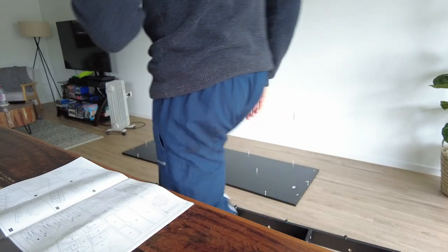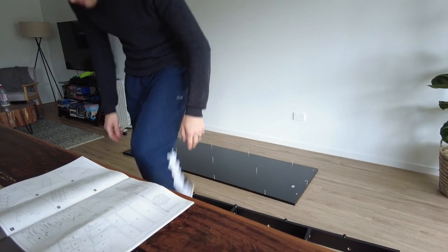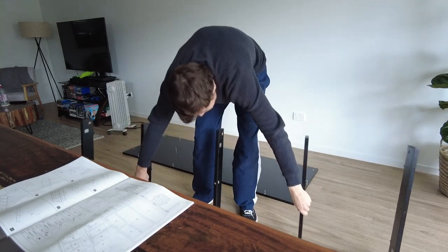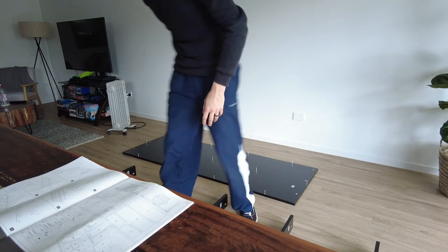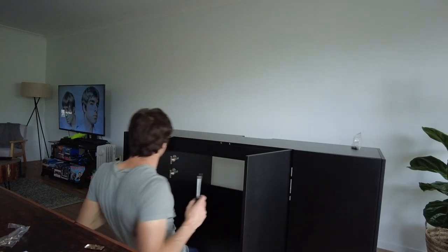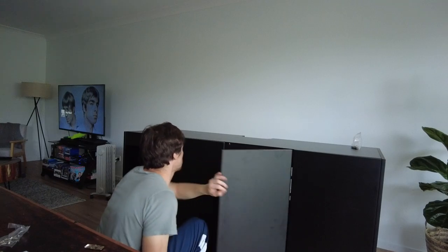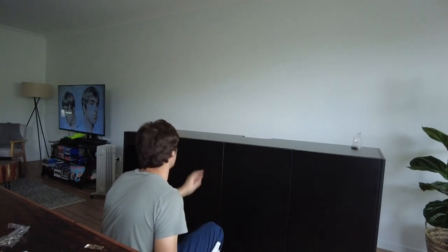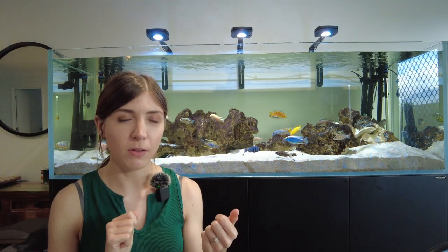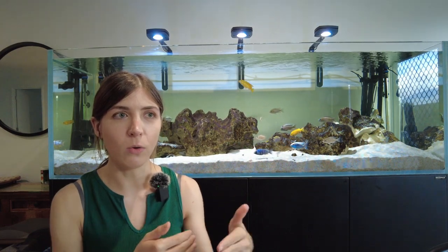For the setup, my fiance helped set it up for me — and by helped, I mean he kind of did the whole thing. I have a history of setting things up incorrectly and my ability to tighten a screw is apparently not very good. Since it's going to be holding 650 litres of water, we thought it's probably best that he puts the cabinet together. It took him around two to three hours. As far as ease of setting up the flat pack, I recommend reading ahead in the instructions because there were a few things that didn't seem like they should have been done in the order listed, and he had to go back and undo certain things. So the instructions can be a little bit difficult to follow.